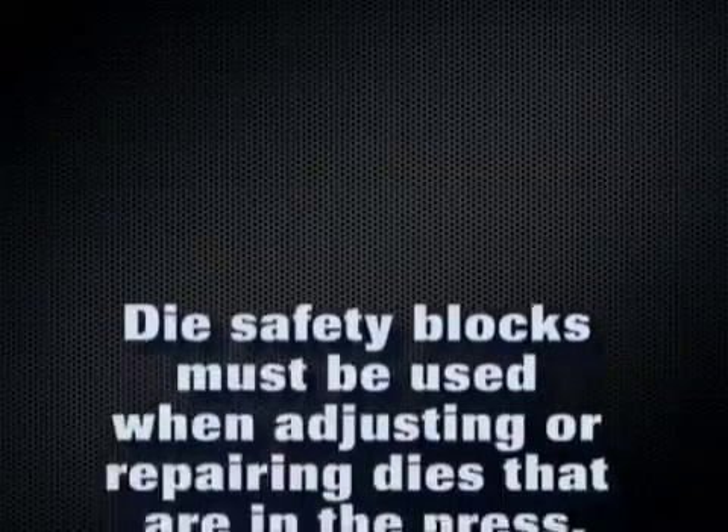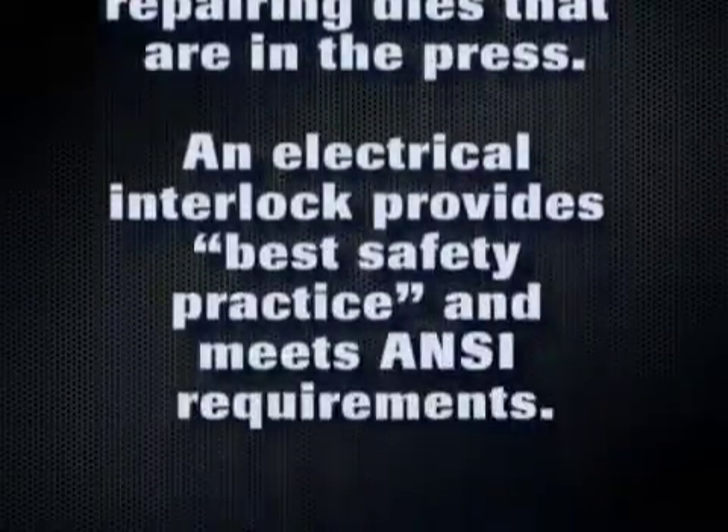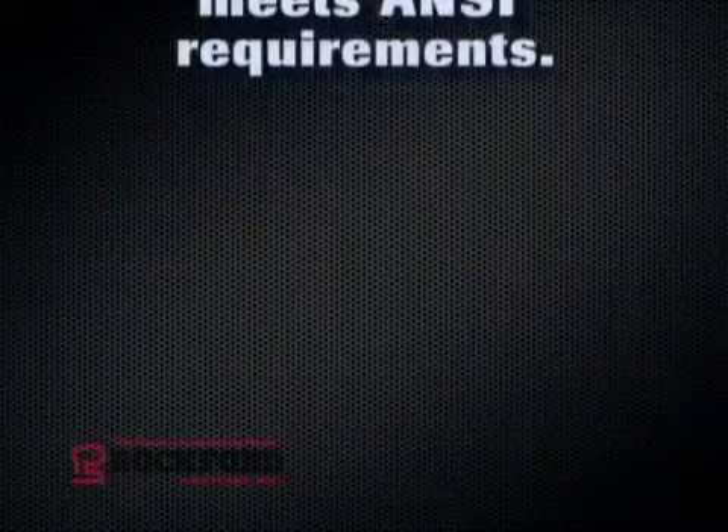Die safety blocks must be used when adjusting or repairing dies that are in the press. An electrical interlock provides best safety practice and meets ANSI requirements.